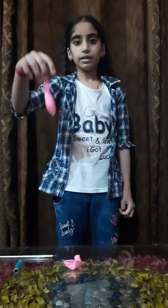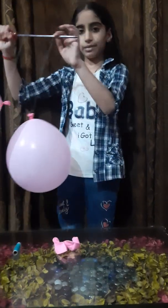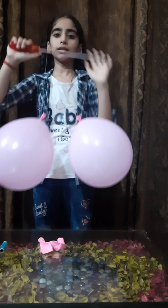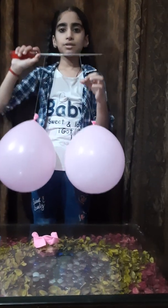Fill the air in these balloons. I take two air-filled balloons. The gap between these balloons is six inches. Tie the balloons to the stick with the help of string.